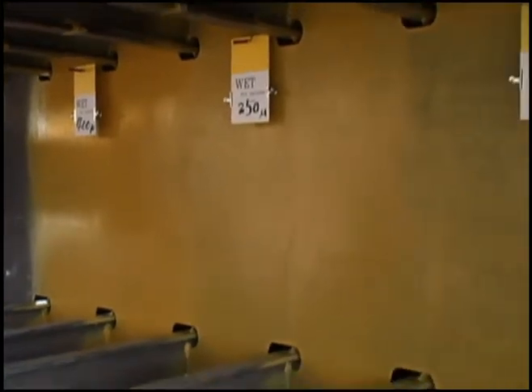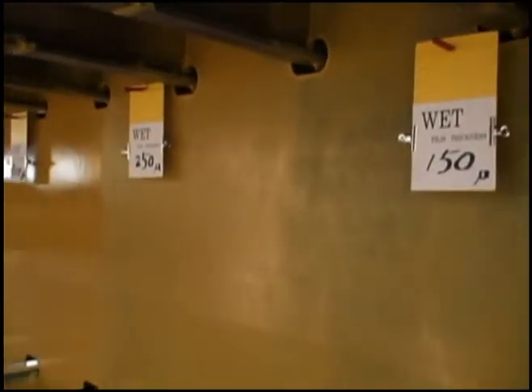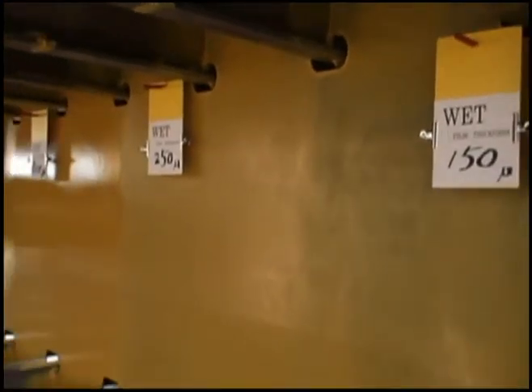Compare: glossy, full texture on the left and semi-see-through texture on the right. Full buff achieved.